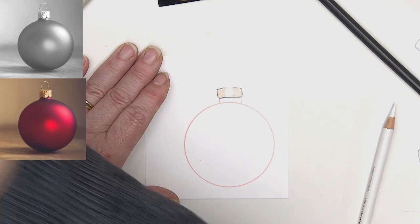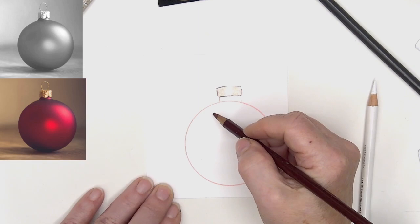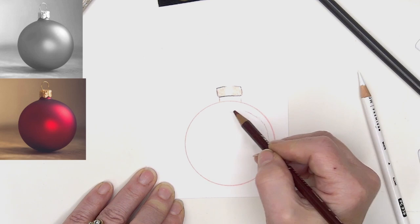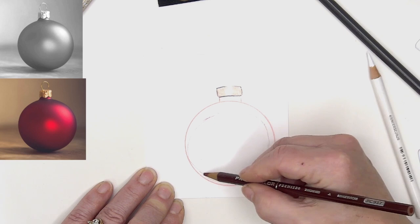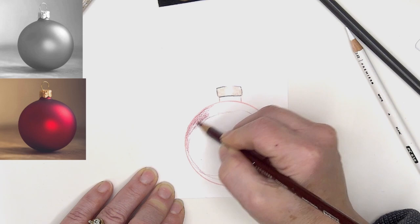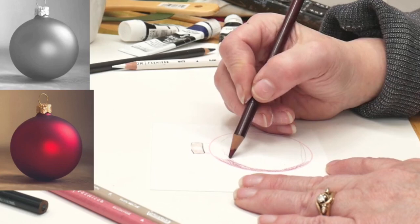I'm going to take the Tuscan red and put that in. Looking at the reference, we have an area of shadow coming down around here, across here — for this really dark shadow it goes all the way across and is up on the bottom. I'm using my pencil very lightly. Even though I used that pink on the outside it will be fine because it helps me see where I'm going.